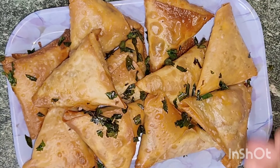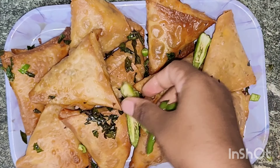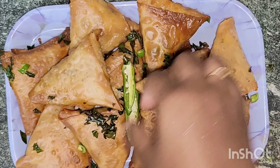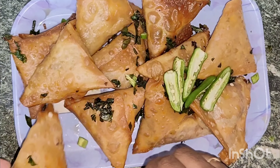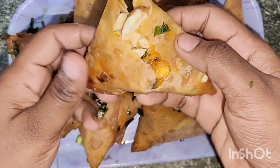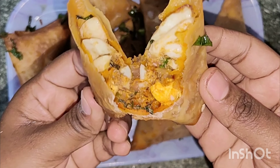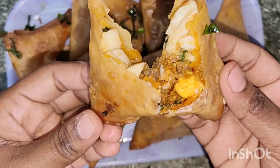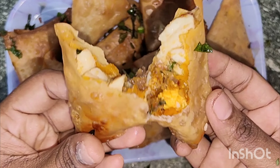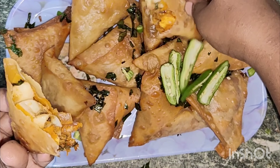The samosa is ready. The golden color will appear after frying on a high flame. The samosa is now ready for the pan.